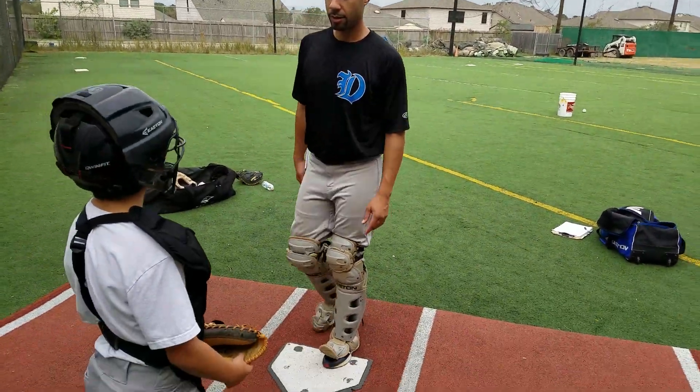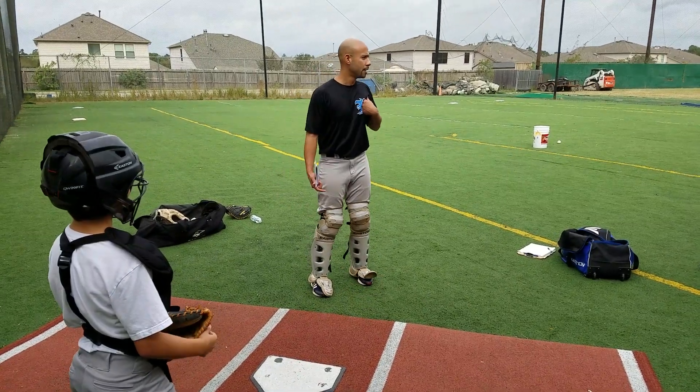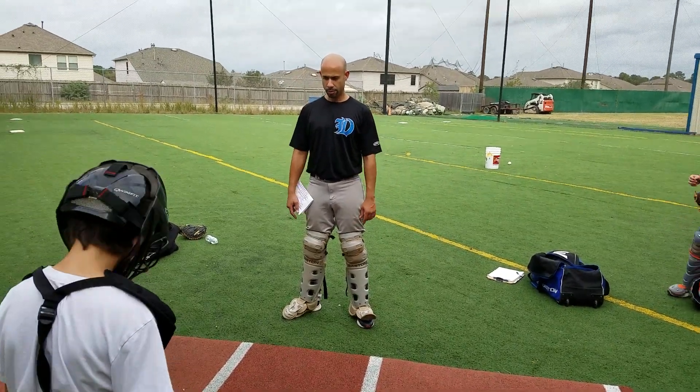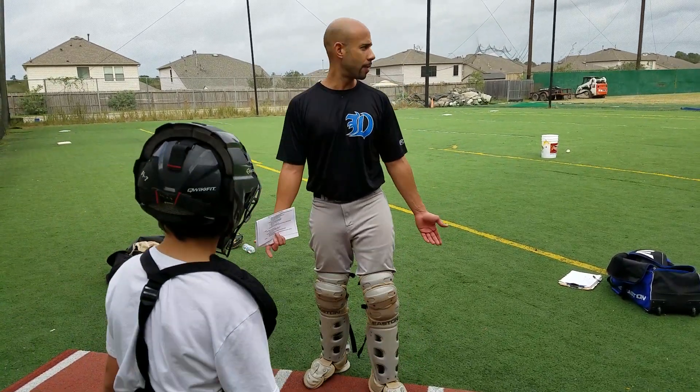Jackson, I want you to do what we call — what I like to call — penguin feet. So penguin feet is pretty much: I stand up straight and I point my toes out a little bit. More. Look at me. More. There you go. Now try and walk to me. You're gonna waddle like a penguin.